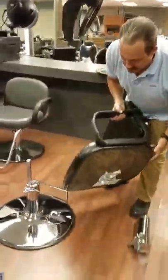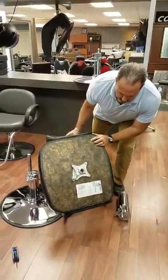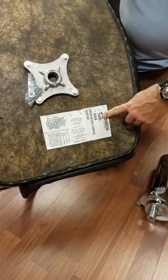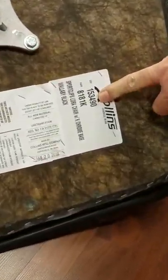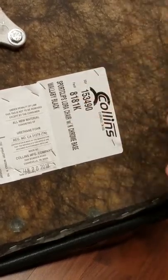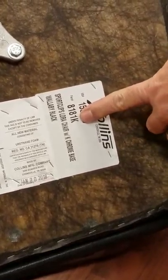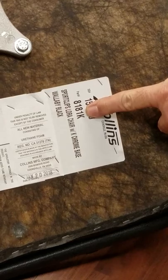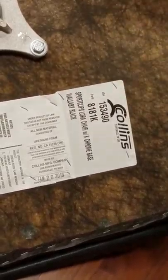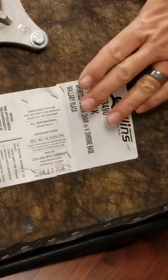Now we have our seat off. One of the things we want to talk about is the label on the bottom of the chair. This is the sales order number, which is important information to call in for warranty information. This is also the chair style or model number. This particular chair notates that it had the K base. There were a very few of the 8181s that were made with a G base, and we're going to go over the G base in a few minutes. But right now we're going to do a swap out on the K base, which is what we have now.